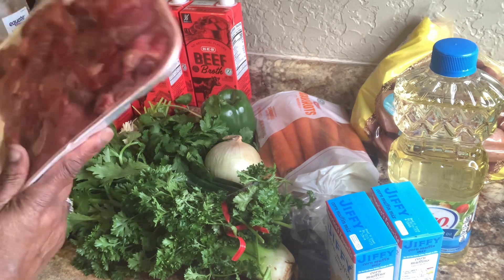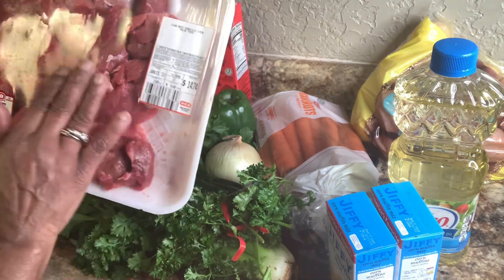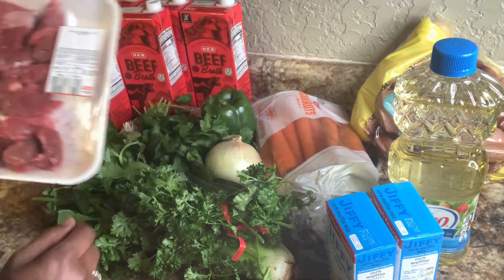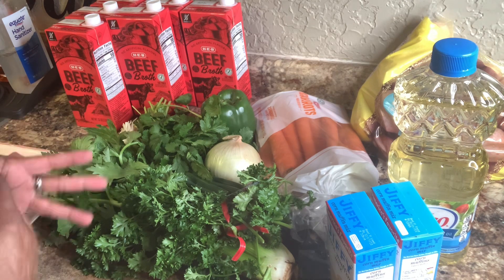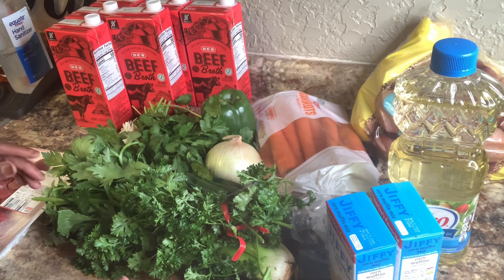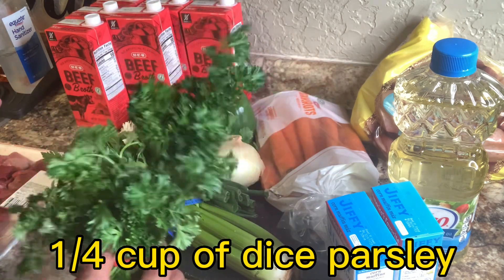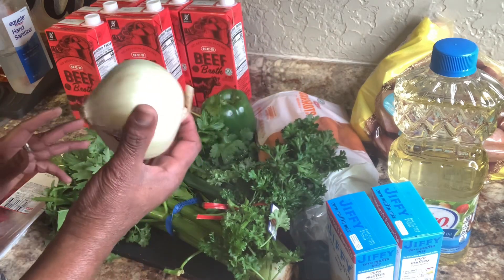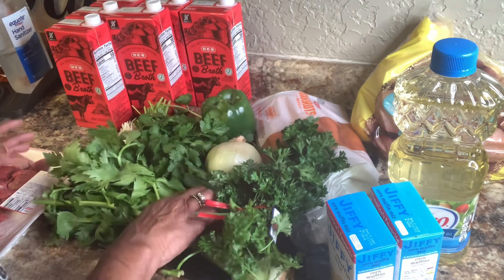I have me some stew meat here, and it looks good, but I'm going to cut it up a little smaller because it's kind of big. I'm going to season it up with some salt and black pepper, put some flour on it — which is going to make thickness too — and I'm going to fry it up. I'll just put a little flour and parsley on it. I have sweet onion here because I want to give it a different type of flavor.